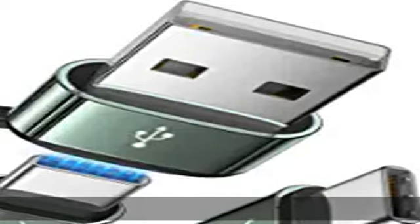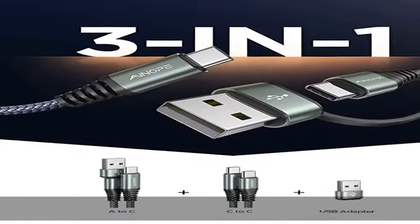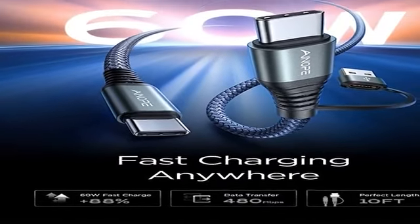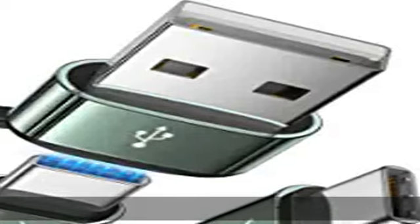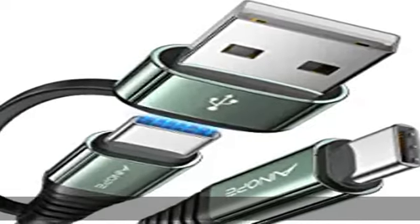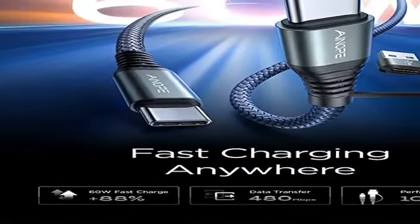This high-voltage certified 60W fast charging cable contains a built-in 56K ohm resistor and 60W maximum output to safeguard your device and charging adapter from harm. The maximum output current is 20V 3.1A max, but you must use a power supply with a matching output of 18W, 30W, 45W, or 60W. Charge up to 80% in 30 minutes and transfer data up to 480 Mbps — syncing 1,200 songs per minute.